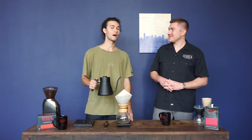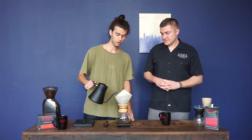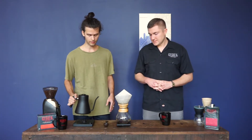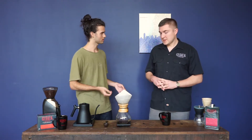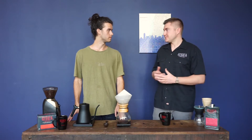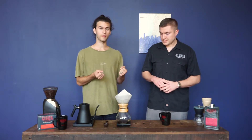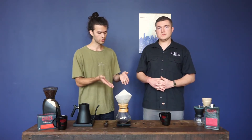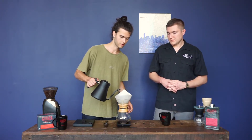Now I'll start pouring my water. I'm going to start my timer on the scale and pour about double the weight of coffee — I had 32 grams of coffee, so I'm going to pour about 64 milliliters of water. And now we're going to wait 30 seconds. What he's doing is getting the coffee wet initially and letting it bloom. Right now you're going to see bubbles coming up, which means the coffee is very fresh — you want to see those bubbles. We're trying to release that gas into the air.